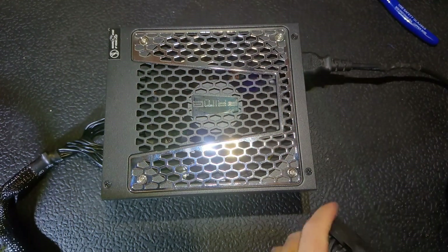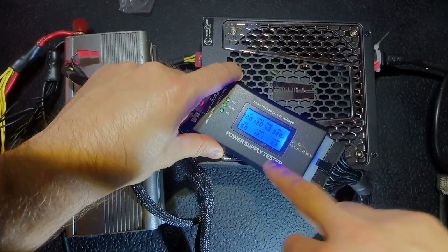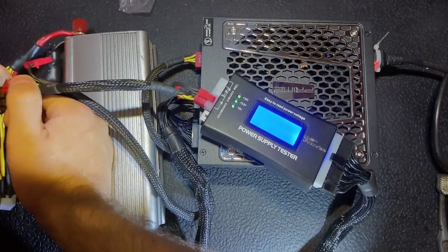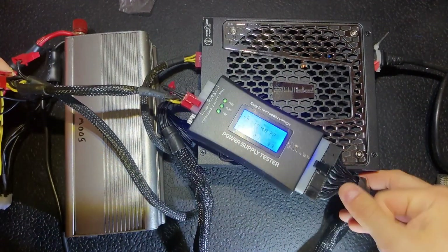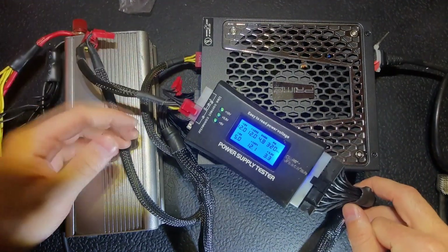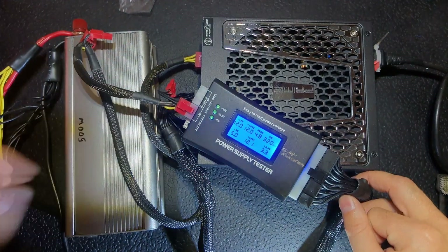Now I'm going to connect another load and see. Here is a 500 watt load, here is the tester — as you can see, all the voltages are okay. Connecting the 500 watt load and still voltages are fine. So one more device saved from trash and going to leave and serve its purpose. That's it for today, thank you for watching — see you with another one, bye.